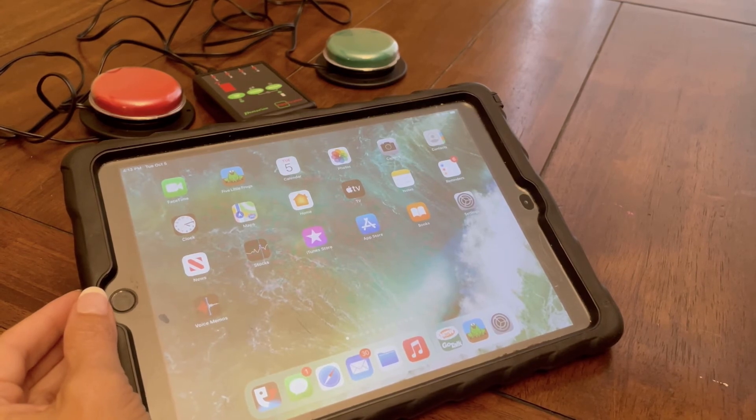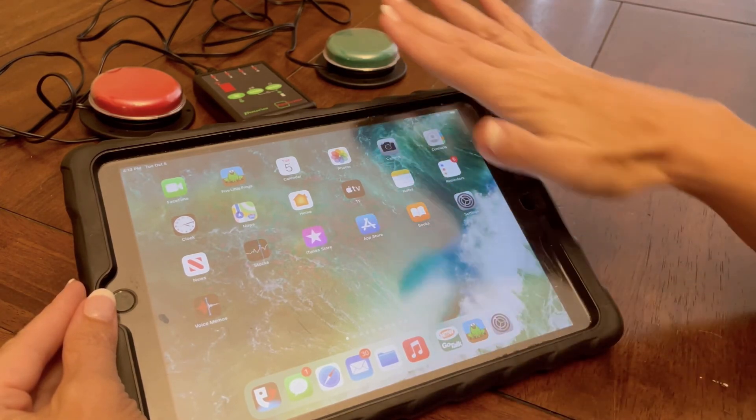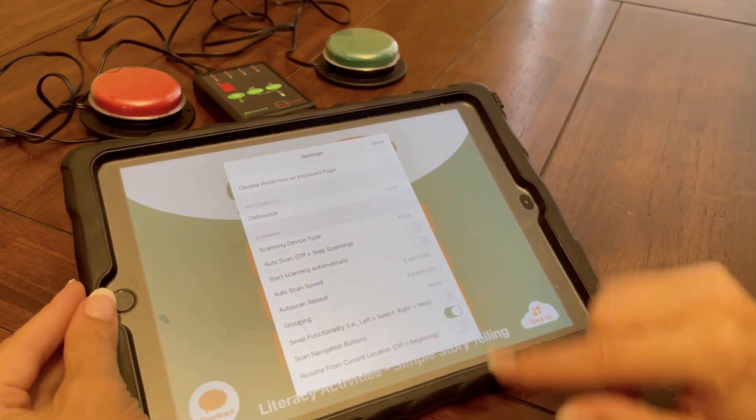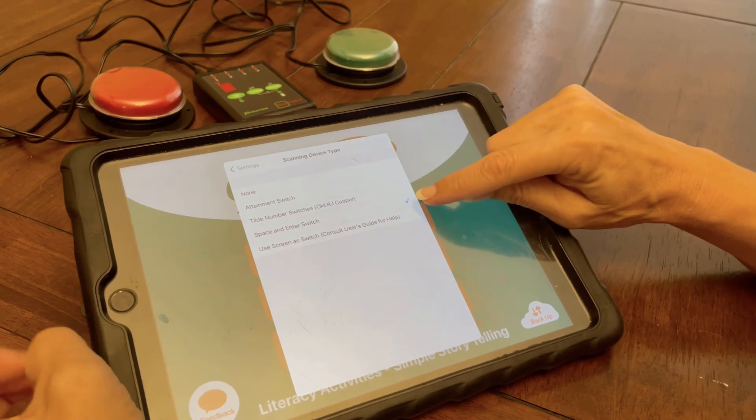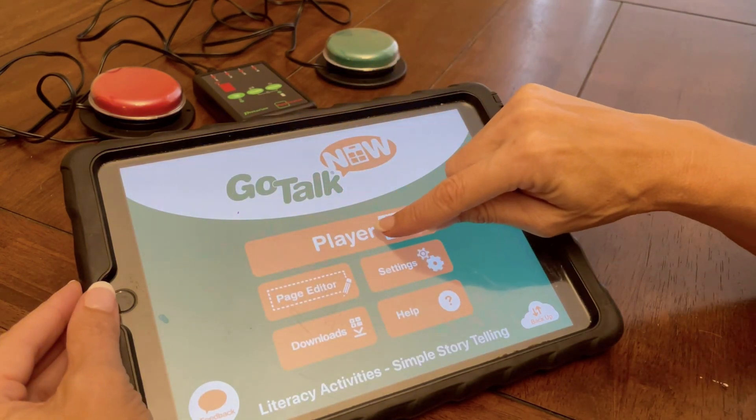When doing switch access to iPad applications that have embedded scanning, you will just pair the iPad, go into the application, tell it that you're using space and enter, and it'll automatically be compatible.